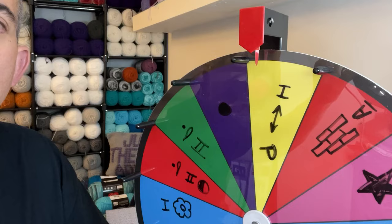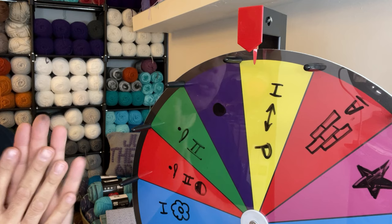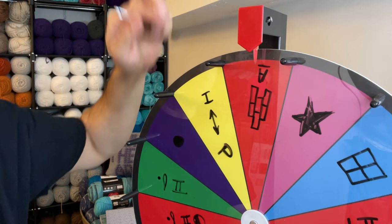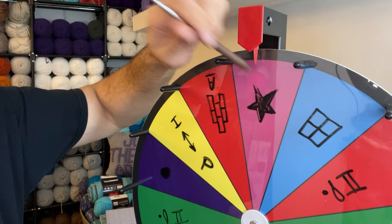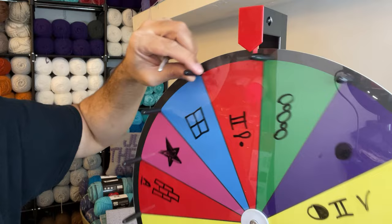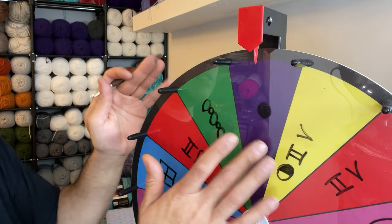Okay friends, so here we are at the wheel. I'm just going to go over the stitches and the symbols with you and we'll get started. This particular stitch right here is the pike stitch — it involves the extended single crochet. This right here is the alpine stitch. This here is the star stitch. And this one here is the waffle stitch. This is the front post double crochet stitch. This is the cobblestone stitch. And this dot here basically means spin again until you land on another stitch — it's not a stitch, it's a spin again portion of the wheel.